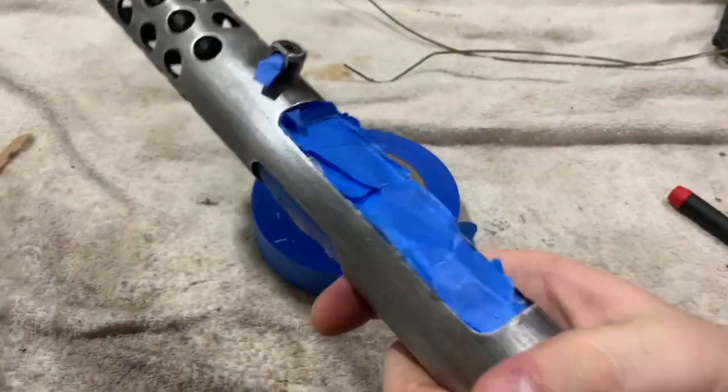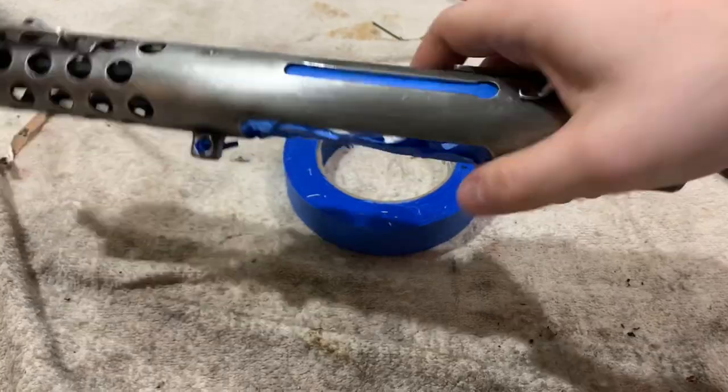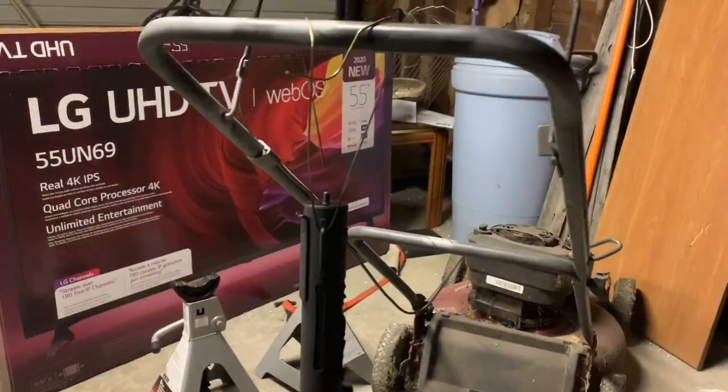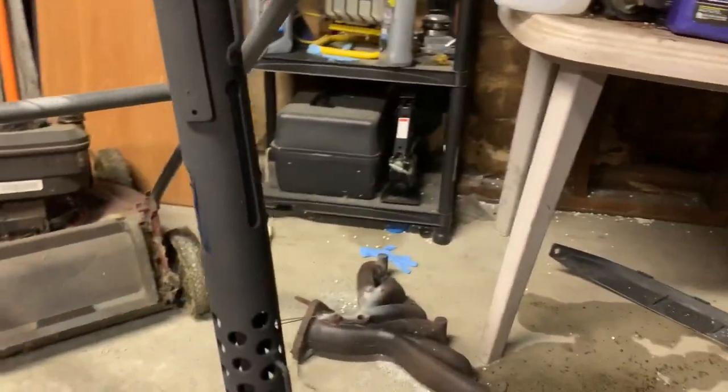So I just taped the upper up and I'm getting ready to spray it, so let's spray it. I have it hanging and I just gave it one coat. It's looking pretty good so far.